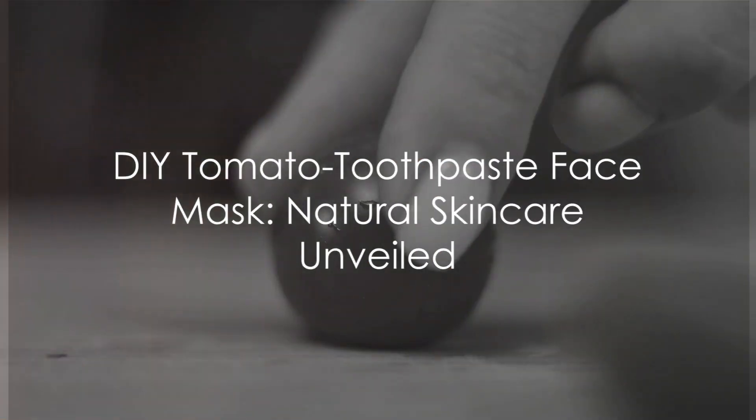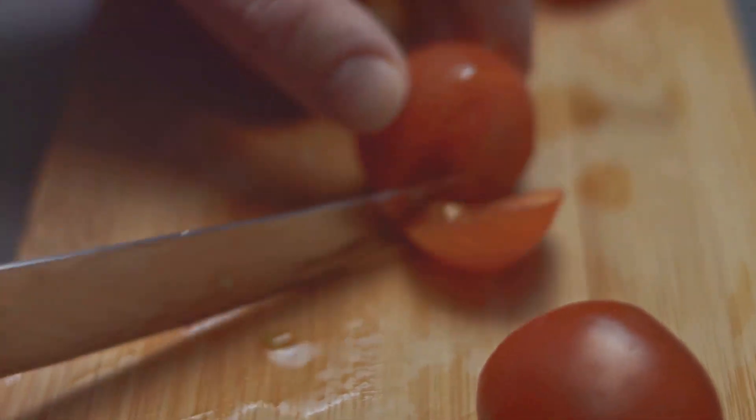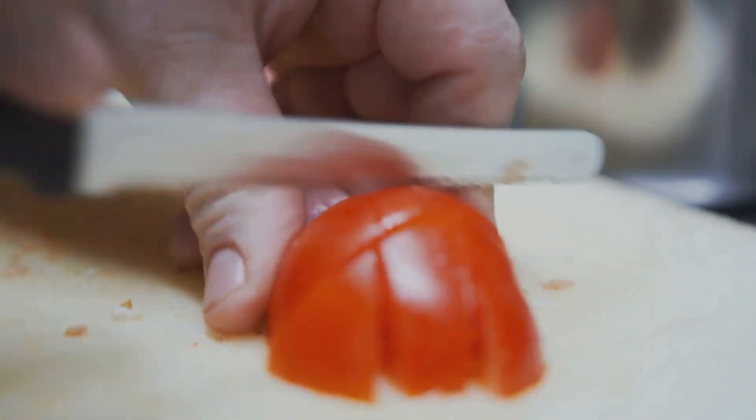Dive into the world of natural skin care remedies with a simple DIY face mask recipe. Harness the power of tomatoes, brimming with vitamins and antioxidants.